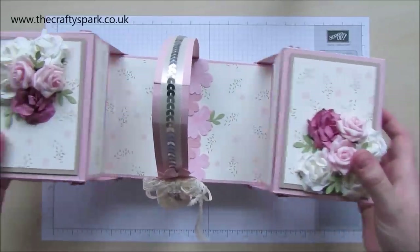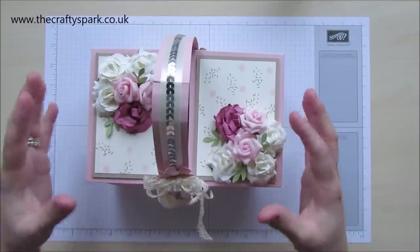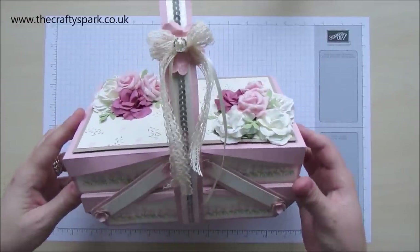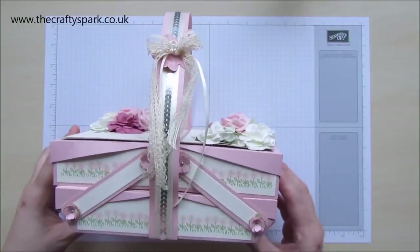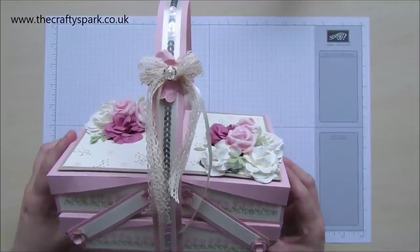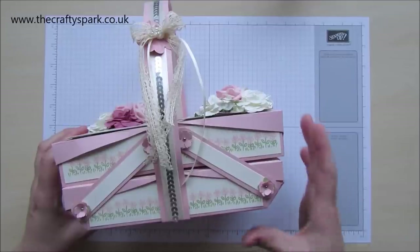Now there are quite a few bits and pieces to do in this box. So to begin with I'm going to show you how to build the actual picnic box itself. And with any luck I'll be able to show you how to decorate it all within the same video, but it may end up a little bit too long, so I'll see how we go. And if it is too long then I'll do a second video to show you how to get all the decoration going onto it as well.